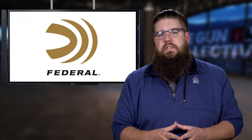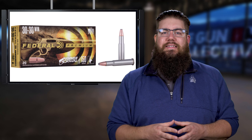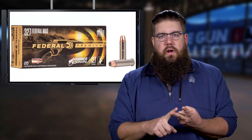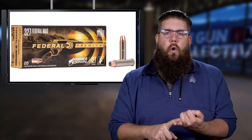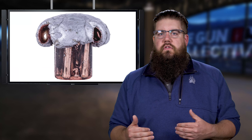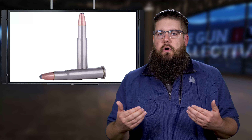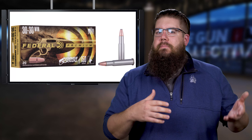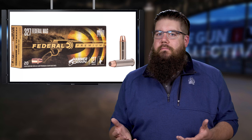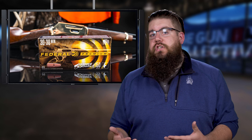Federal has released a new ammo called Hammer Down, specifically designed to work in lever-action guns. It's available in six calibers: .357 Magnum, .327 Federal, .44 Mag, .45 Colt, .30-30, and .45-70. They use a chamfered case and a bonded soft point bullet using the same technology as the Gold Dots, claiming better terminal performance. The whole lineup was designed in collaboration with Henry Repeating Arms. Prices range from $19.99 to $43.99 per box of 20.